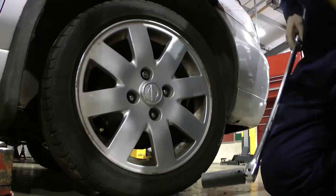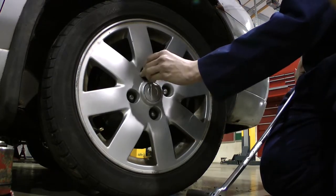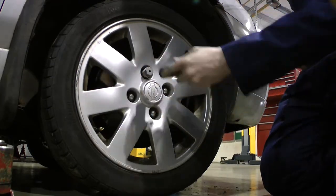Some vehicles have a locking nut to protect from theft. This fits onto the existing socket before removal.